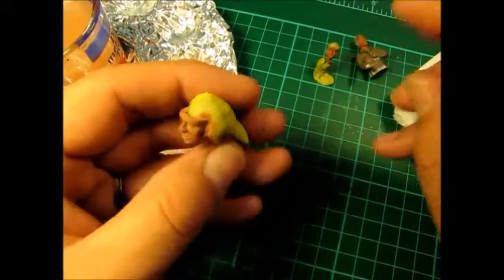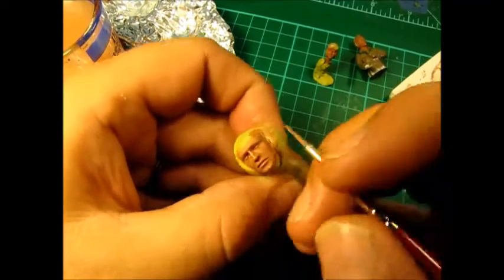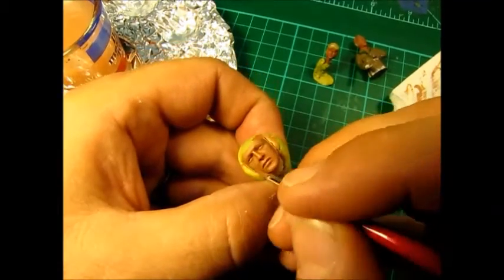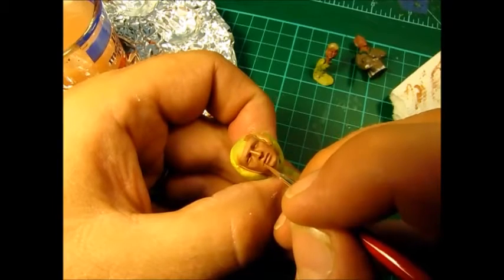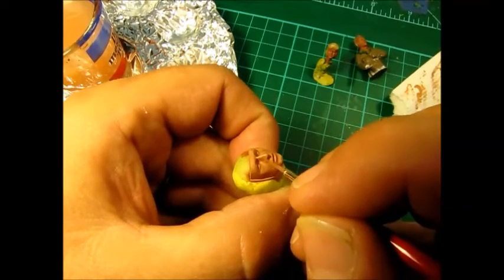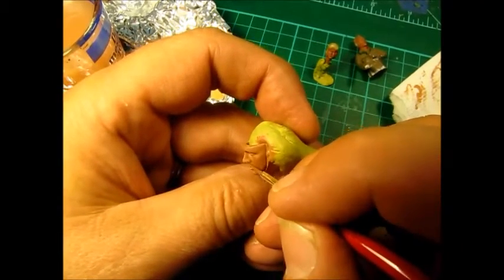It's the right consistency because the paint is just starting to disappear as soon as it's on the figure itself, and dry off leaving that great pigment colour there. What we didn't do before was the nostrils, so we'll do those now.